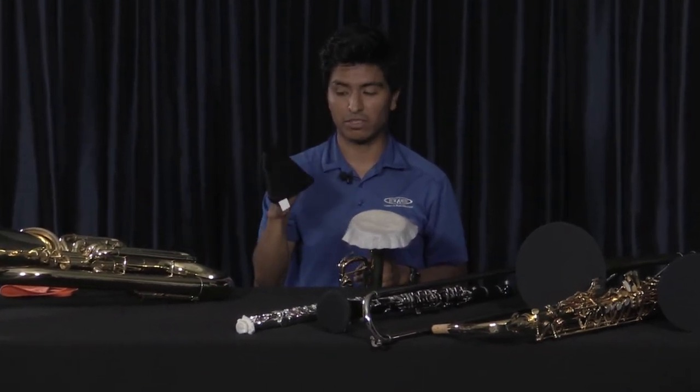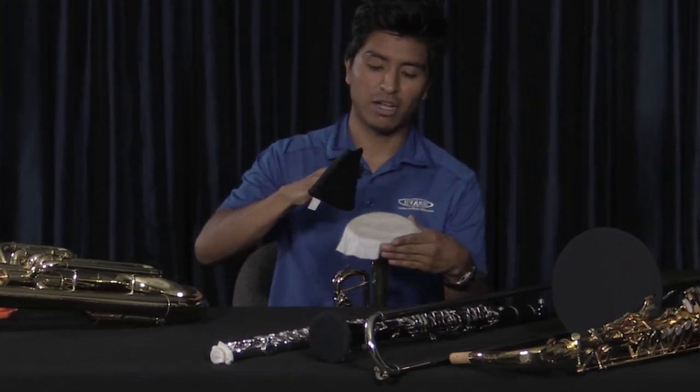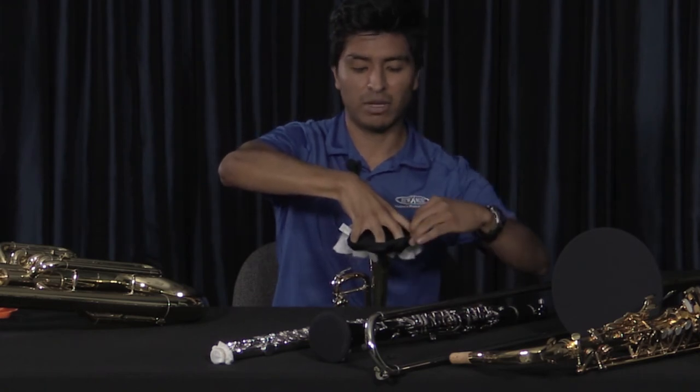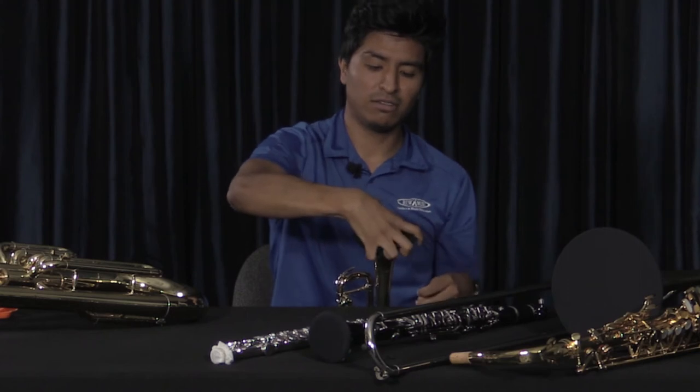One way to do it is just with one hand. I flip the bell cover inside out, put all my fingers in it just like that, and start with one side of the bell. I put my thumb there and spread my fingers around the bell, then with my other hand I wrap it around just like that.